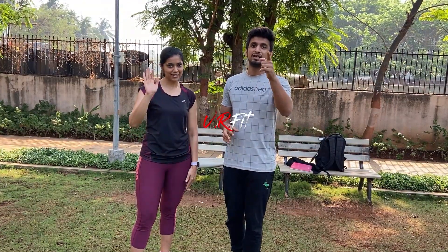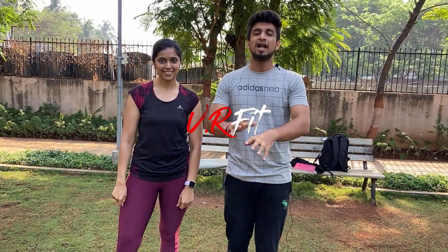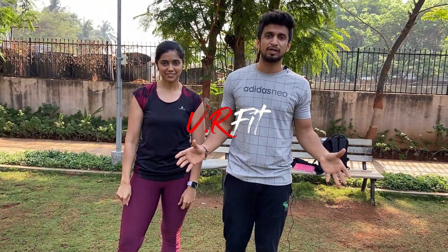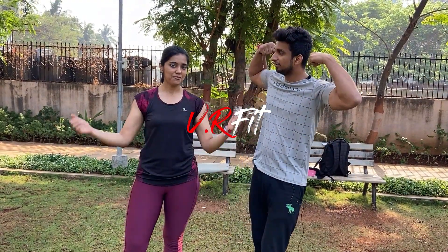That's it for today. Meet you next week. Till then, keep saying 'We Are Fit.' Subscribe to the channel if you haven't yet, like the video if you enjoyed it today, and share it with as many people as possible. Till then, keep saying 'We Are Perfect.'